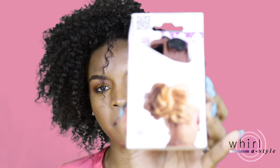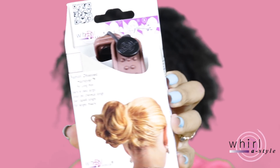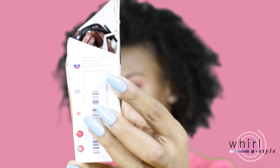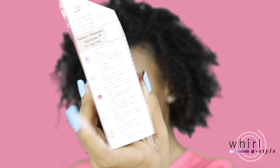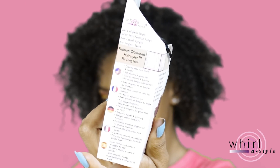Hi guys, it's Channing here and today I'm coming through with a World of Style hair tutorial. For today's video we will be using the Fashion Obsessed hair styler for long hair. It's in this type of packaging — I'm gonna give you guys an up-close view of how it looks in the package, so we'll be using this today in order to accomplish some sort of hairstyle.